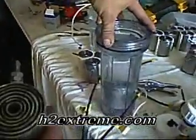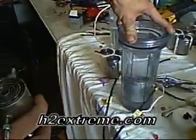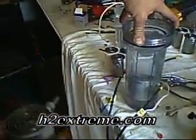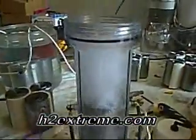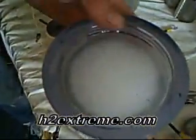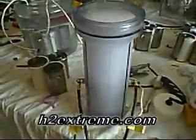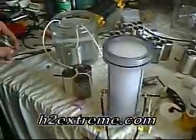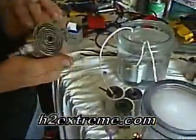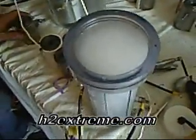I'm just going to give you a quick demo. I've got one installed here in a clear container and we're just going to turn it on and give you an idea. And that's basically putting out about a liter a minute, about 18 amps. And that's that design.